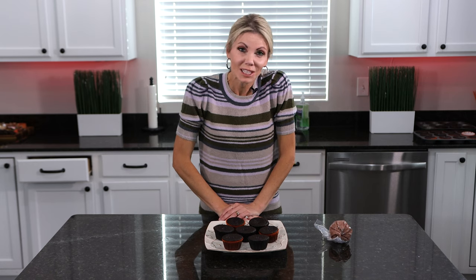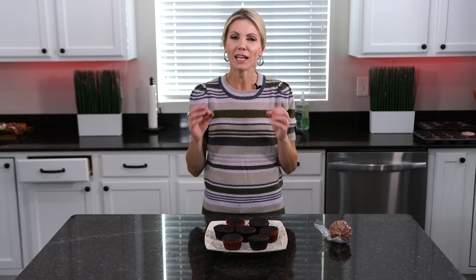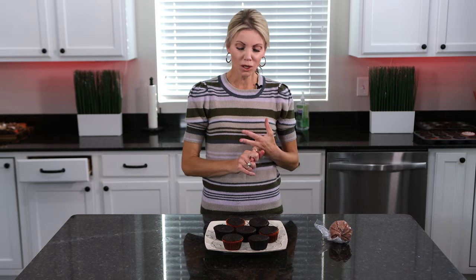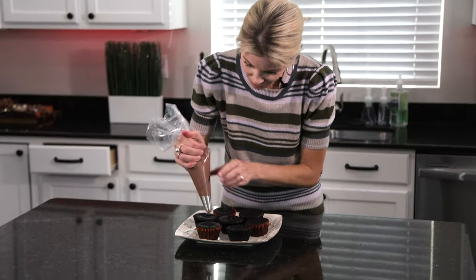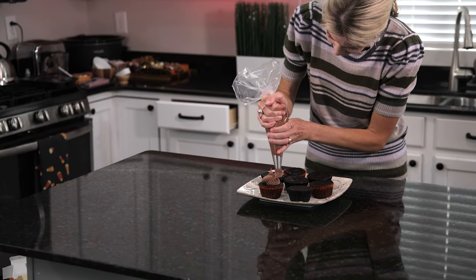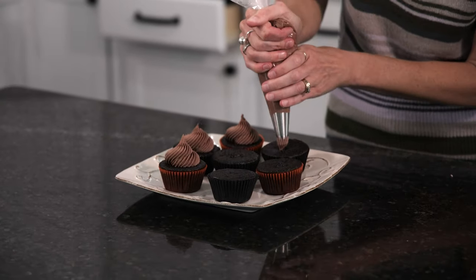I have these delicious cupcakes out of the oven and I've let them cool completely. I've been thinking — is there any flavor that doesn't go with chocolate? You could frost these with peanut butter buttercream, Oreo buttercream, chocolate, vanilla, raspberry buttercream. I can't think of one — everything goes with chocolate. But I'm going to go ahead and put some chocolate buttercream right on top for the perfect chocolate cupcake.